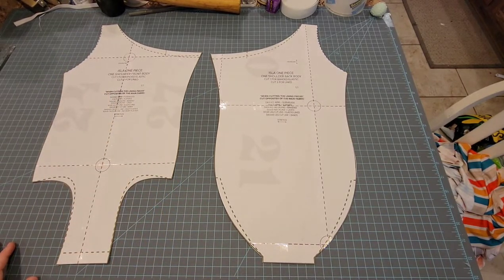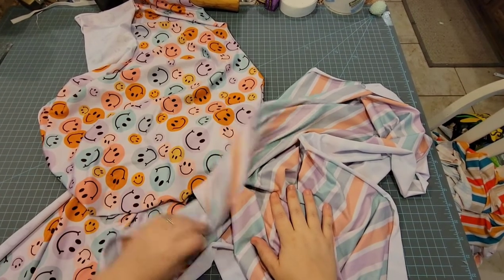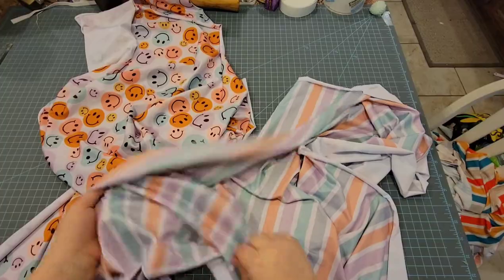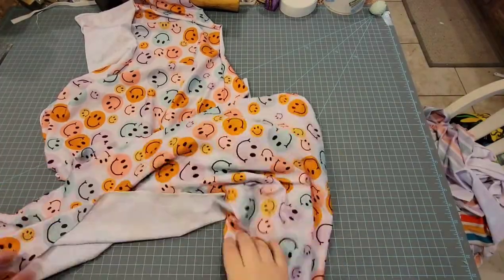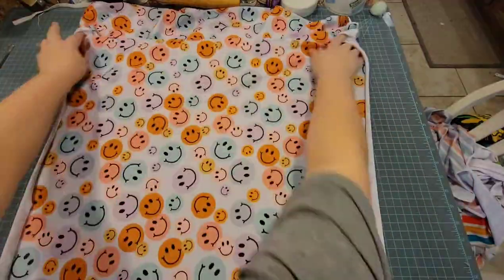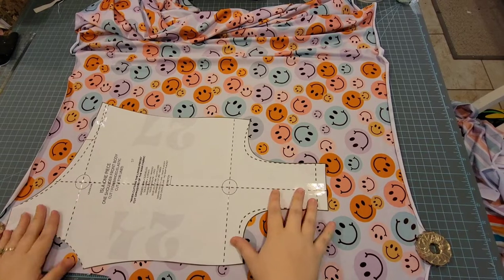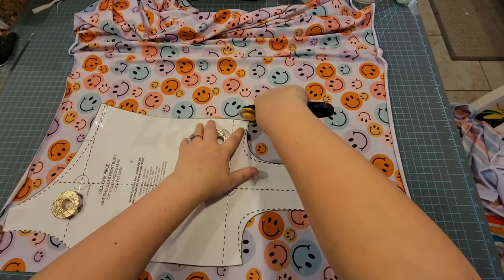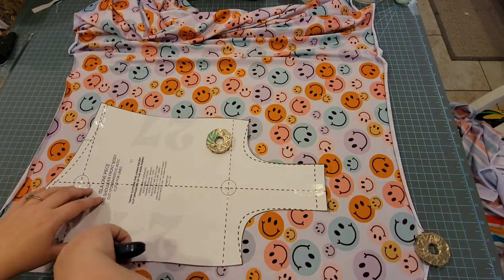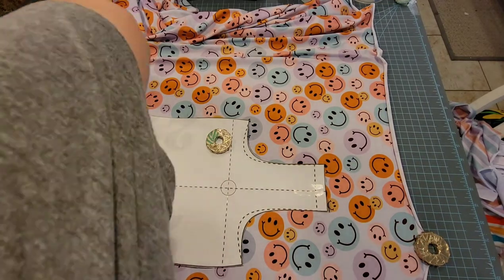Here's my swimsuit fabric — I got it custom printed at Little Ray's Fabric Shop, I will absolutely link them below. You can use code RV10 if you spend more than $200. I'm laying out my fabric here and you're going to want to cut one of these with the pattern piece right side up.